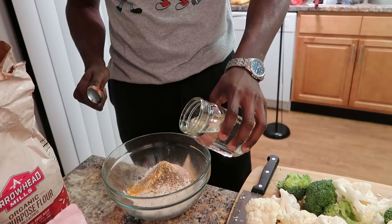You're probably wondering what I put inside the flour. I just put some turmeric for color, sea salt, pepper, and a little bit of minced onion.